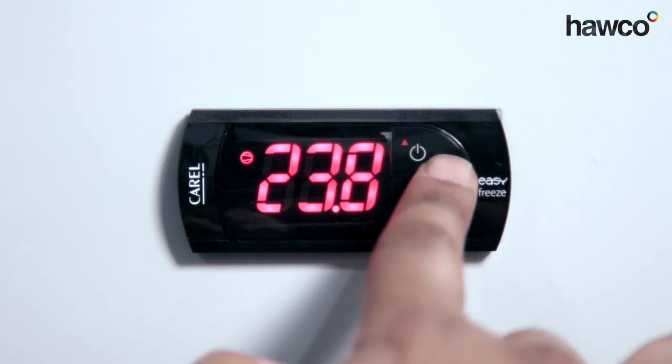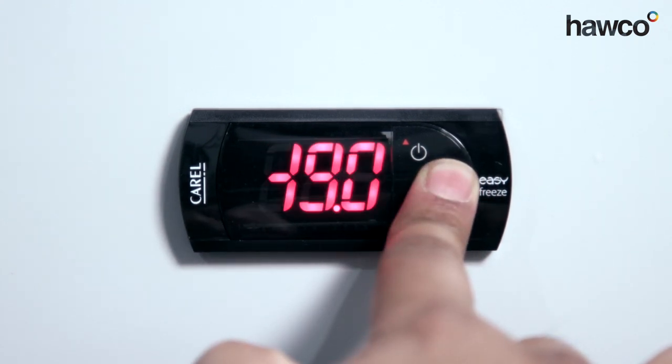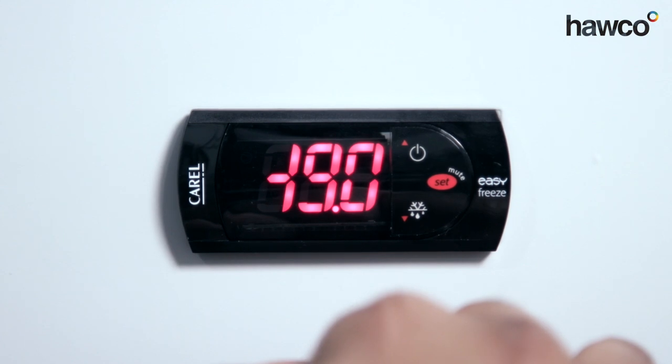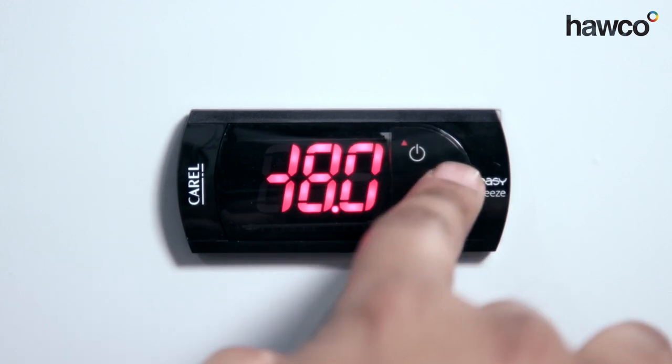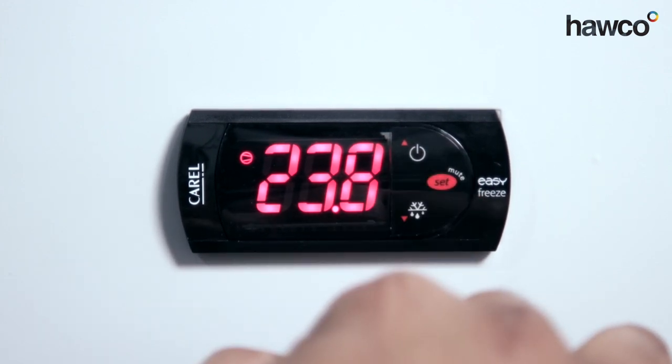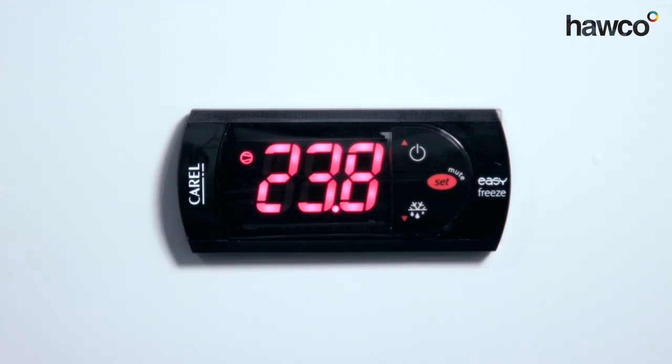Push and hold the set button for a couple of seconds until the set point is displayed. It's at minus 19. We want to raise it to minus 18. It's at minus 18. We push the set button. It's now confirmed. We've got a set point of minus 18. The controller's good to go.